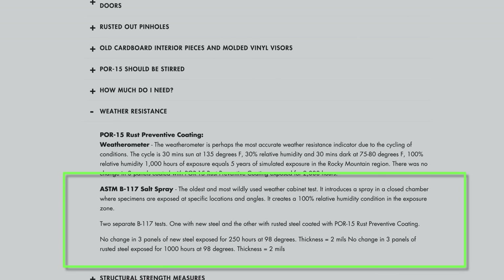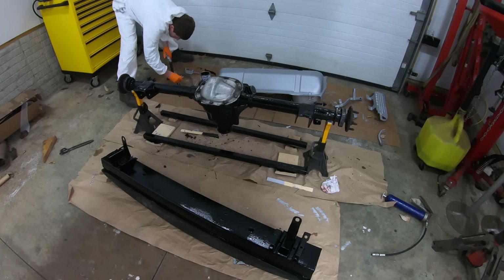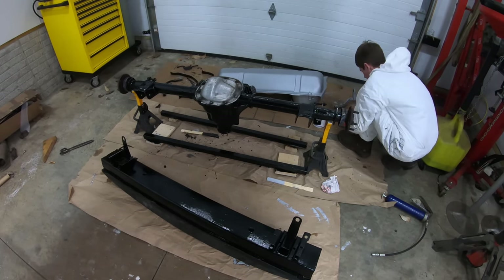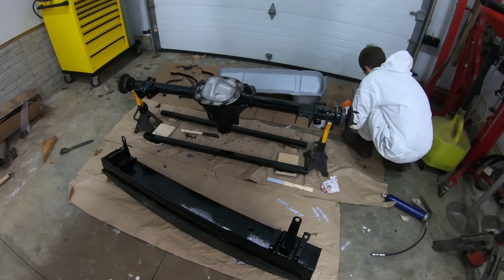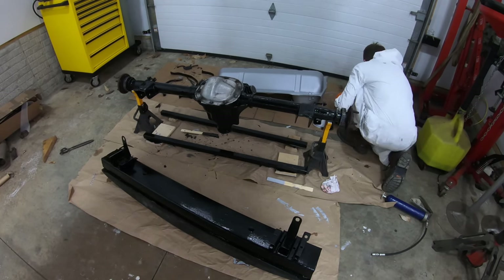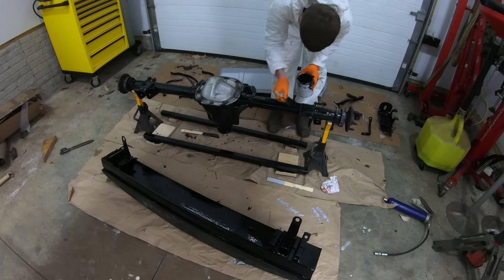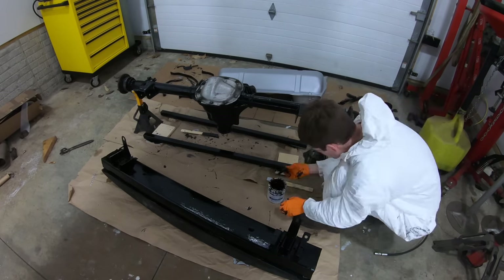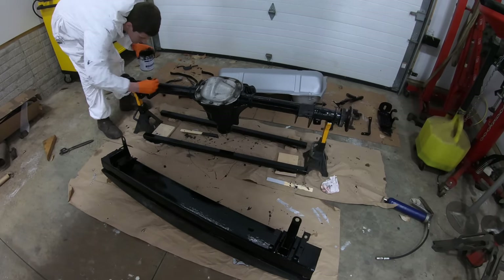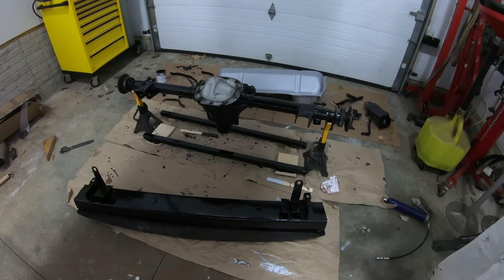In that same ASTM B117 salt spray test, POR-15 right on their own website says it will do 1,000 hours — so for anyone asking why I'm not using POR-15, that's kind of why. The AG 111 is also completely UV resistant with no top coat required. It is a little thicker than the silver rust sealer, so you'll need to thin it more. I used two capfuls when I brushed it on and still had some brush marks showing — in hindsight I probably would have sprayed it, but the environment I'm working in would require a lot of masking to avoid overspray.